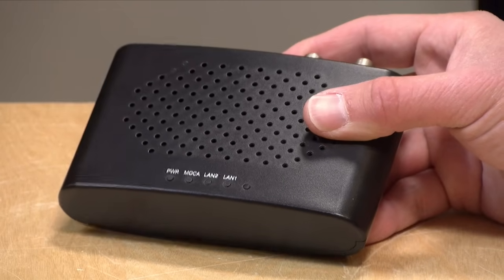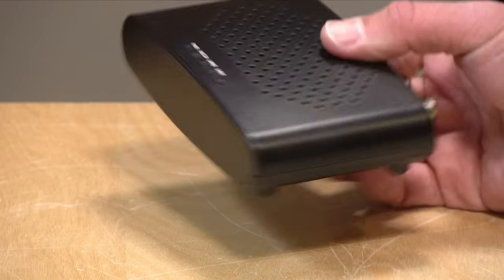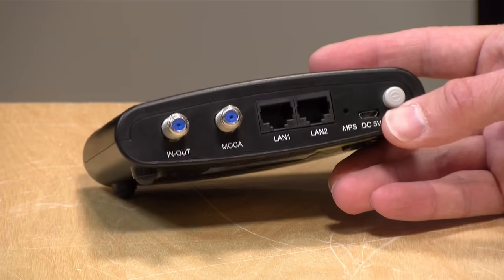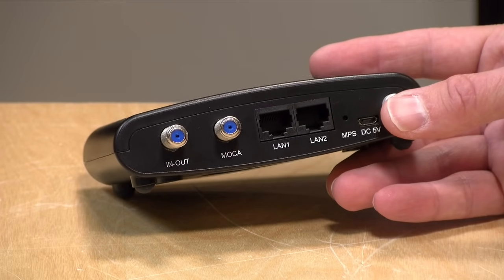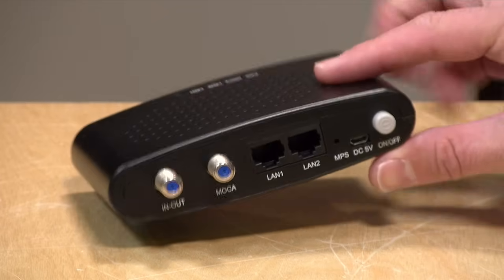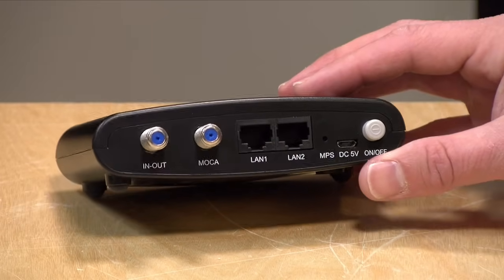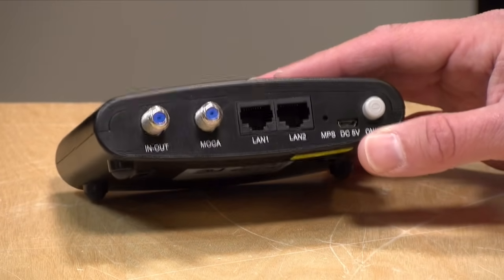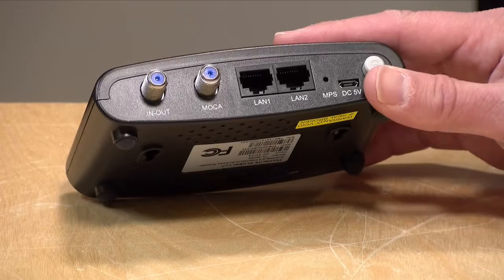This is a great way — probably the best way — to extend your network without running Ethernet cable everywhere. It only comes with maybe two milliseconds or so of latency beyond what you're already getting on your network, so there's not much of a hit in performance. I've found it works really, really well for network extension and certainly good enough for most home use cases.